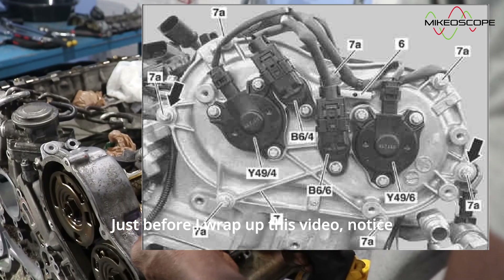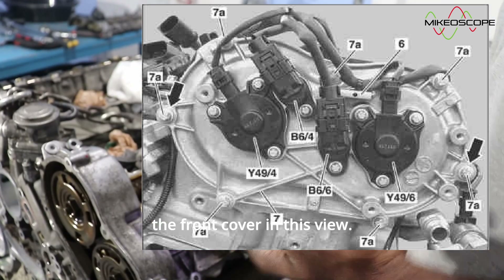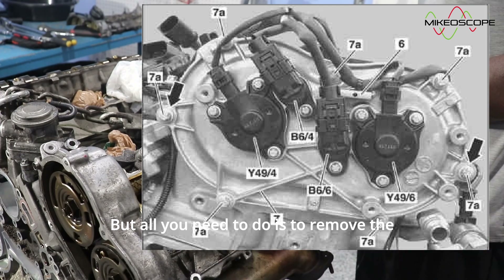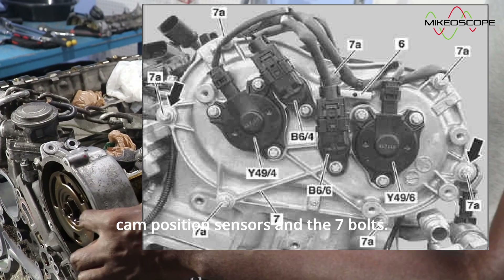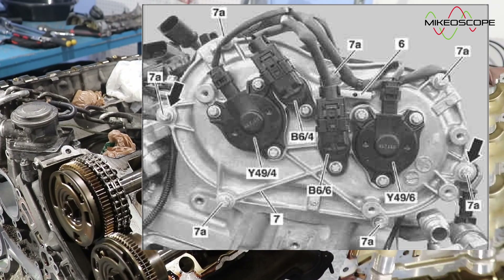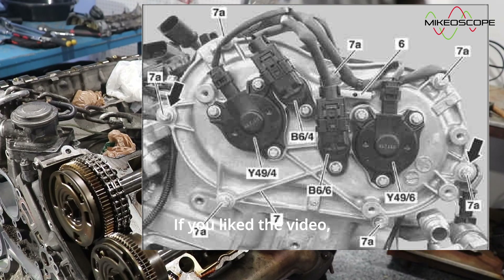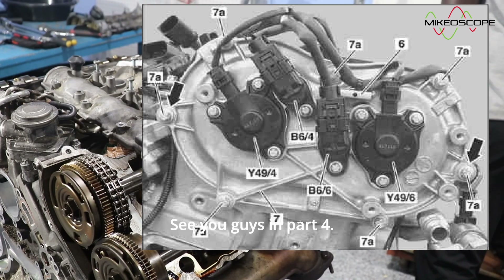Just before I wrap up this video, notice that I have already removed the front cover in this view — my camera must have lost power when I took it off. But all you need to do is remove the two cam adjusting solenoids, the two cam position sensors, and the seven bolts. And that brings the curtain down on part 3 of the series. If you liked the video, please consider subscribing. See you guys in part 4.